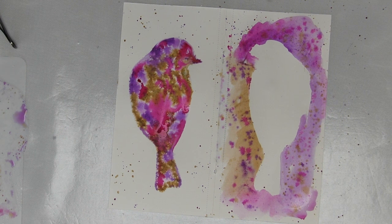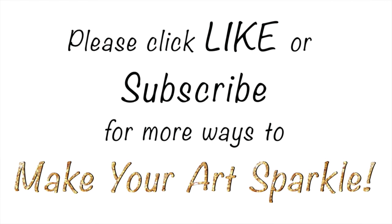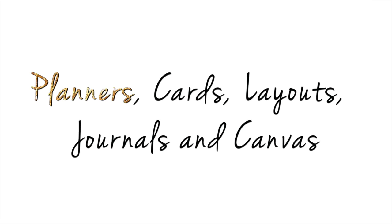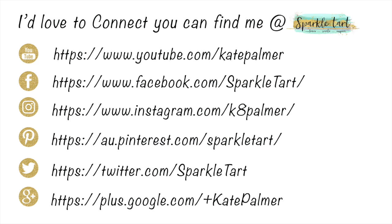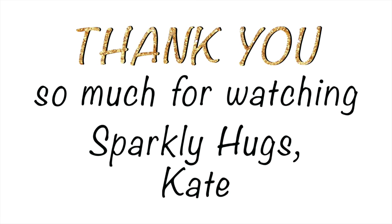I might even make this into a page! If you enjoyed this video I'd love you to give me a like, and if you'd like to see more from Sparkle Tart, subscribe to my YouTube channel. There's a product list below the video in the description, and you can connect with me via YouTube, Facebook, Instagram, Pinterest, Twitter or Google+. Thank you so much for watching. Bye!